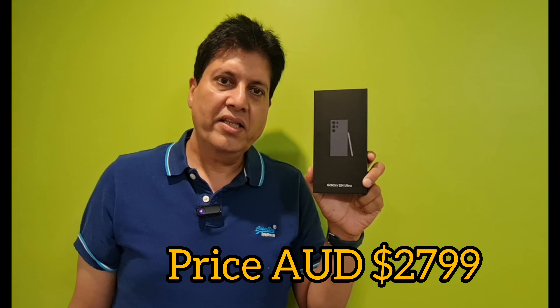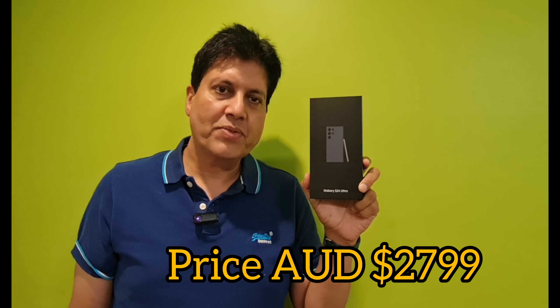Hi guys, welcome to my YouTube channel. Today in this video I'm unboxing the Samsung S24 Ultra one terabyte phone. This is a new phone released by Samsung in February 2024 in Australia. I will show you what cool features they have brought this time and you will definitely love those features. In the end, if you like my video please subscribe to my YouTube channel and press the bell icon.